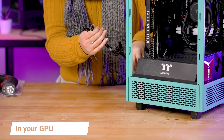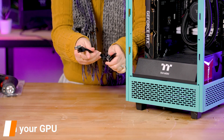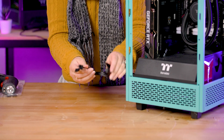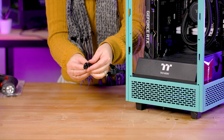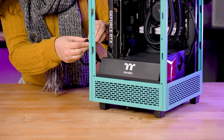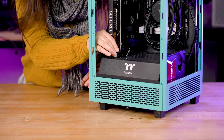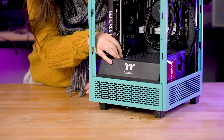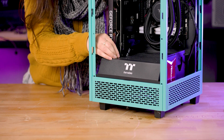GPU PCIe cables come as two 6+2 pin connectors. Some GPU cards will require one of these plus a 6-pin, while others only need a single one, and some entry-level cards don't require power at all. Ours will need eight pins, so we are plugging in one 6+2 pin connector and leaving the other aside.